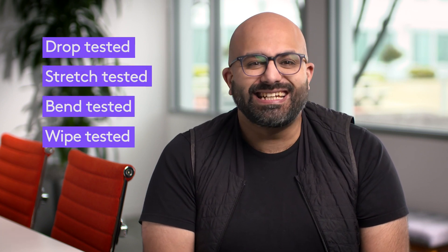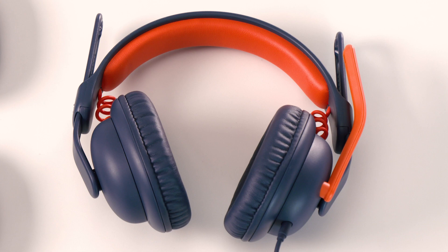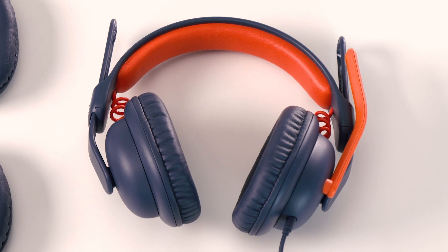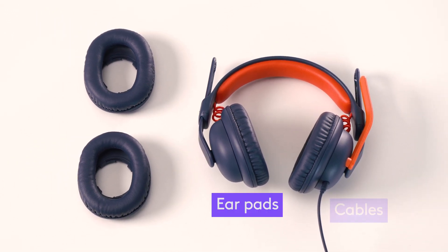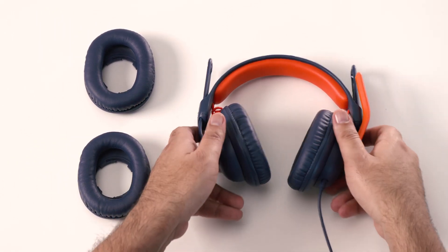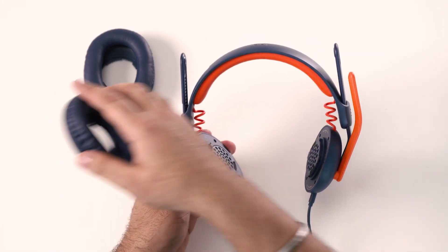It's extensively drop, stretch, bend, and wipe tested, and tested in many other kid learning scenarios too. We used all this testing and insight to engineer and reinforce a headset that's durable enough for school. Recognizing that the unexpected may happen, we designed ZoneLearn headsets with two quick part replacements: the earpads and the primary cables. The earpads are easy to remove with a simple twist off, and new earpads can be attached with a twist on.